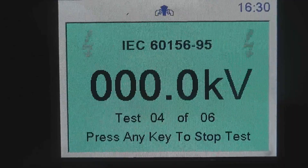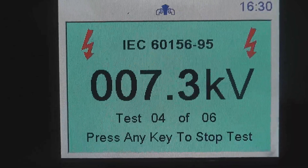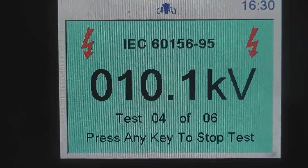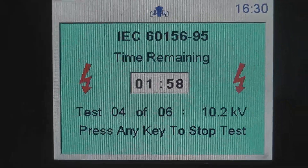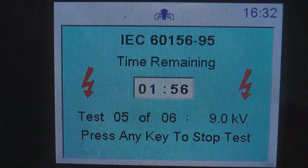Test number four: 10.1. Bear in mind these test electrodes are quarter inch or 6.25 millimeters apart. Test number five — oh, that was even quicker. 9kv breakdown.